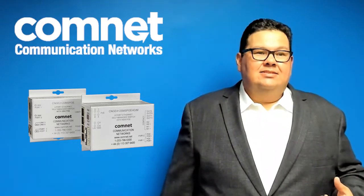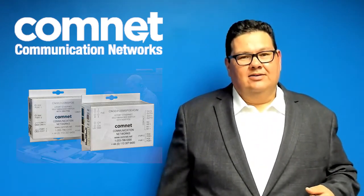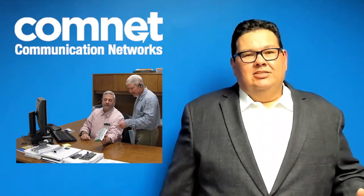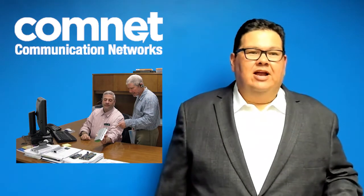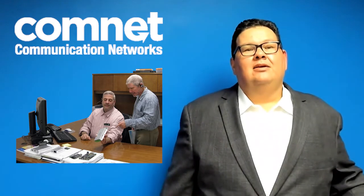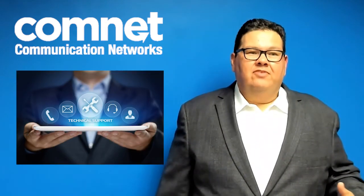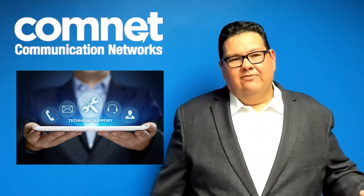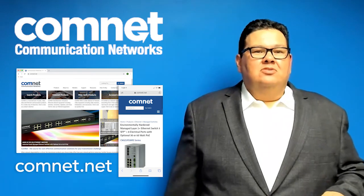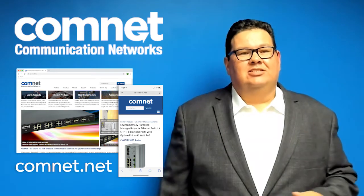These are Made in the USA devices that are TAA compliant and warrantied for the life of the product. ComNet is here to support you. Our world-class application engineers are available to support you every step of the way. Let us help you design the most efficient transmission plan using quality ComNet products. Pre and post-sale support are available free of charge for the life of the product. The ComNet website is one of the most comprehensive tools available — visit it at any time or contact me directly if you have any questions.